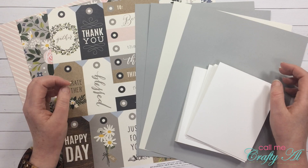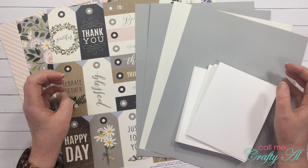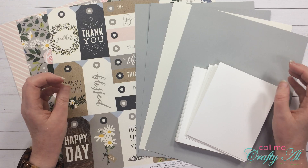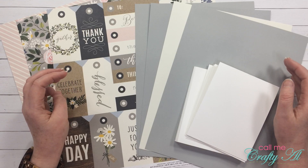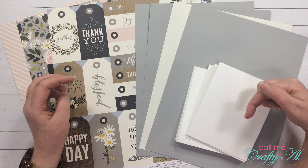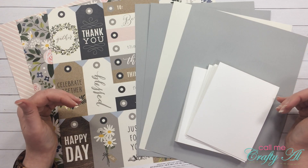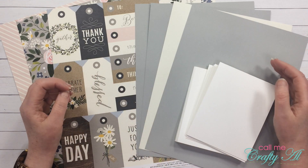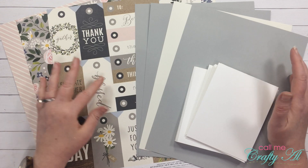I put out a call a couple weeks ago to other crafty YouTubers to join me in a craft tag here on YouTube, and I am calling it 20 Crafty Questions. Everybody who is joining me — you can click on the hashtag in the description box below and go watch all their videos. I really hope once you're done here you'll hop along and see everybody else's videos.